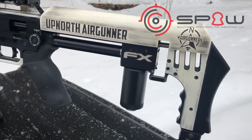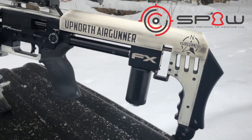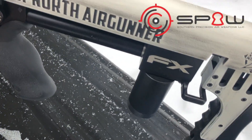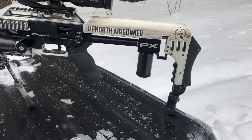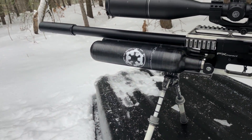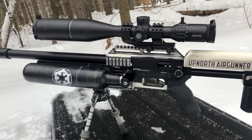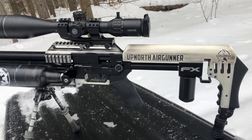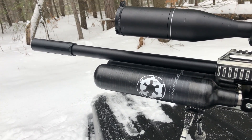Here in the rear we've got the Southern Precision Air Weapons plenum, and I've got this regulated at right below 150 bar right now. At 150 bar it's giving me massive power and great accuracy. I showed up at the Pyramid Cup and it was set up in the .25 caliber platform, and after I talked to the guys at FX and Matt Dubber, they convinced me to go to the .30 caliber.